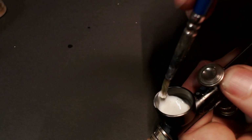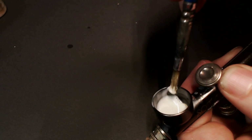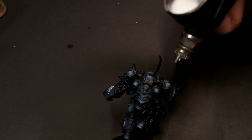So this is our last step for the lightning and it's a really important one. I'm taking our Ulthuan Gray and getting it into the airbrush with some flow improver. I've slowed the video down to normal speed just so you can see the paint — this is like one drop of Ulthuan Gray and a bunch of flow improver to make it almost like milky water. I wanted to show that so you see exactly what I mean when I say get your paint super transparent.